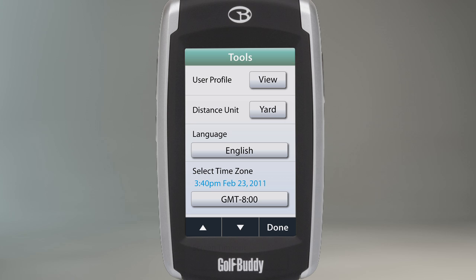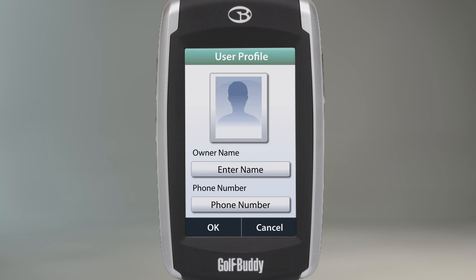The first setting on the list is a user profile. The user profile displays your name and your phone number, along with a customized picture that you can upload onto your device using the GB Manager program.